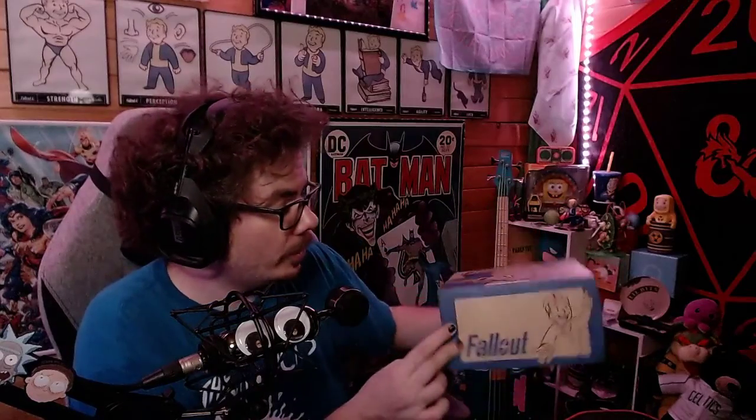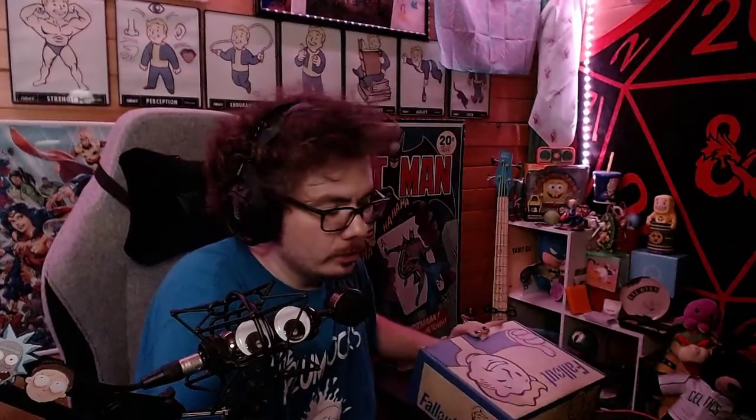Get the thumbnail right there. This thing is sweet, sealed up. It comes from Culturefly — these guys are awesome. Between them and Loot Crate, they do some amazing things. Let's get this bad boy open.